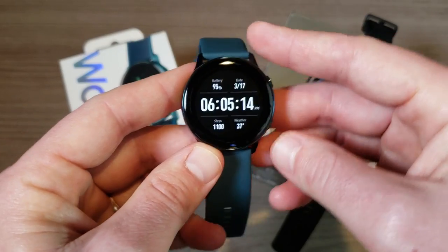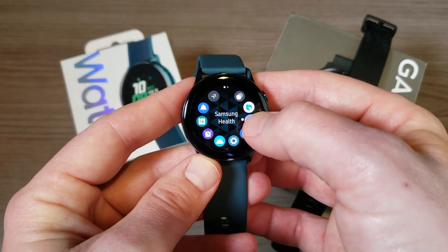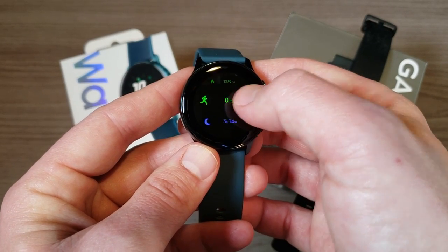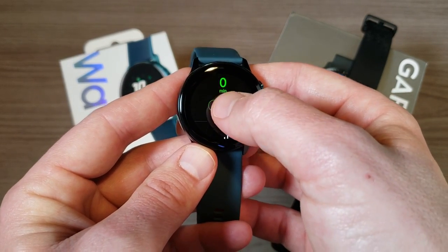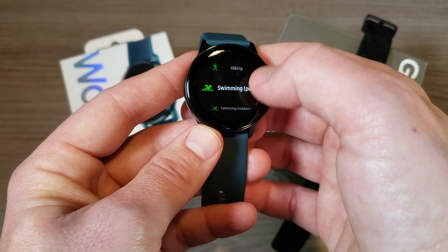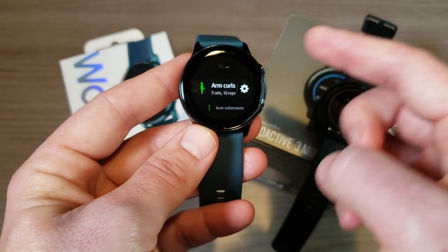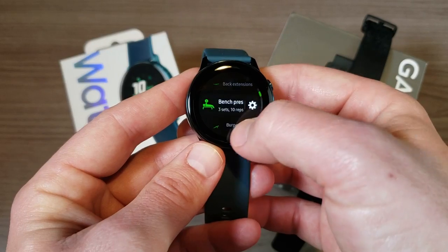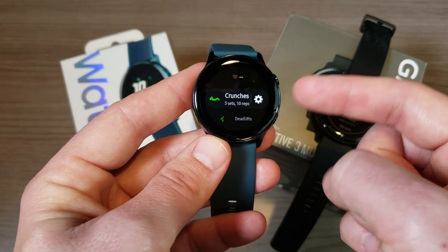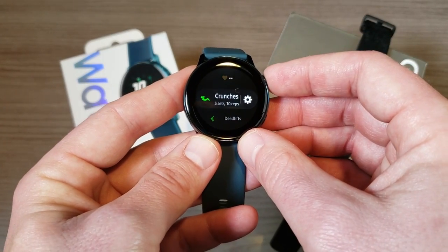On the Samsung, pretty much everything I said about the Garmin is true except one thing: you're a bit more limited on the data you can see. Going into Samsung Health and workouts, you'll see options like pull-ups, running, walking, cycling, hiking, and more. One advantage the Samsung does have is more specific exercise tracking — things like arm curls, arm extensions, crunches, and deadlifts — whereas the Garmin just lists these as strength training or cardio.